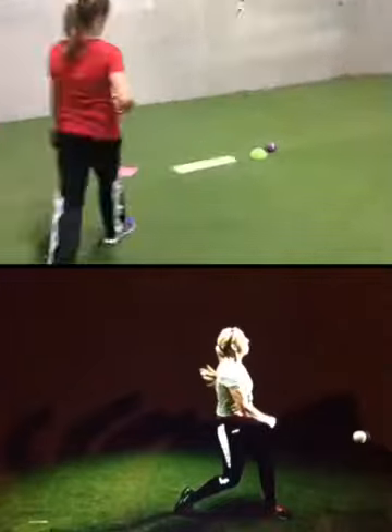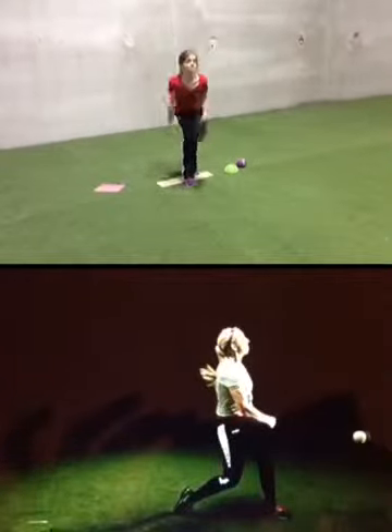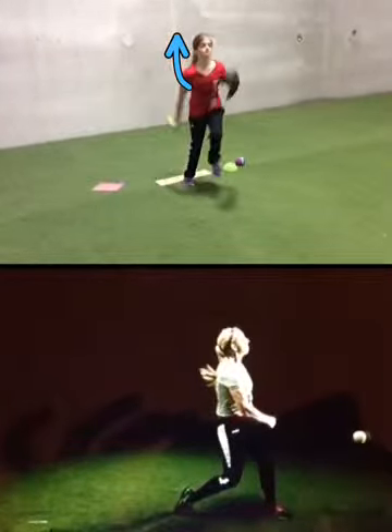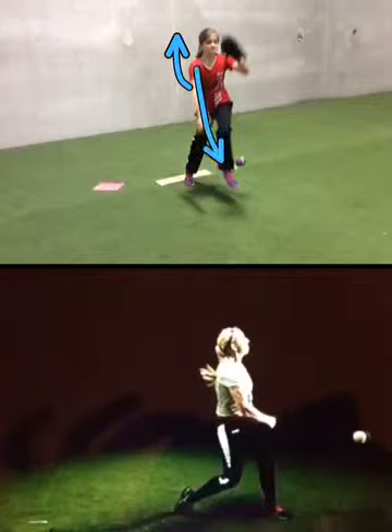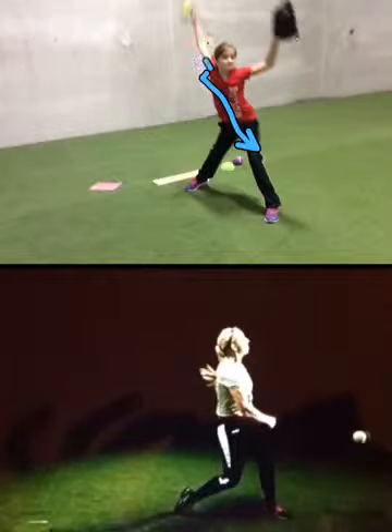From the front view: your backswing is too high, pulling off the power line. Then you come away from the power line, where you should be extending up and out. Then you get away from your ear and your arm will go behind your back. That's something we definitely want to work on.